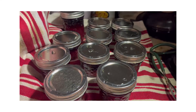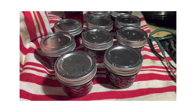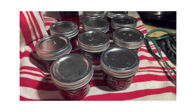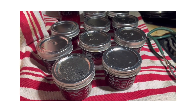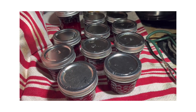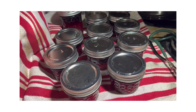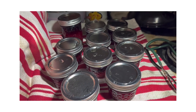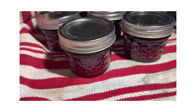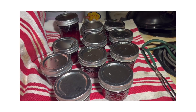I pulled them out and you can start hearing the lids make little pinging sounds. We'll let these sit on this towel for 24 hours - I'm going to cover them up overnight. Tomorrow I'll take the rings off the tops, because if you leave the rings on it can form a false seal, meaning it won't be properly sealed and you wouldn't know it. It could also get rust because moisture will get between the glass and the metal ring. There's my elderberry jam - isn't that color beautiful?